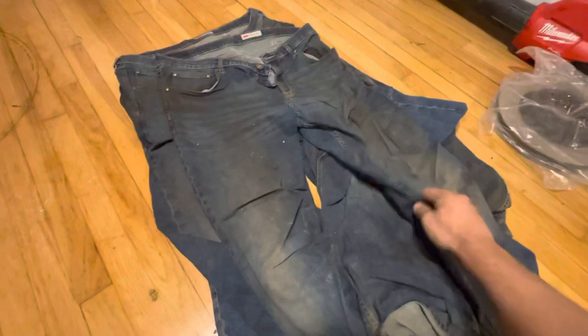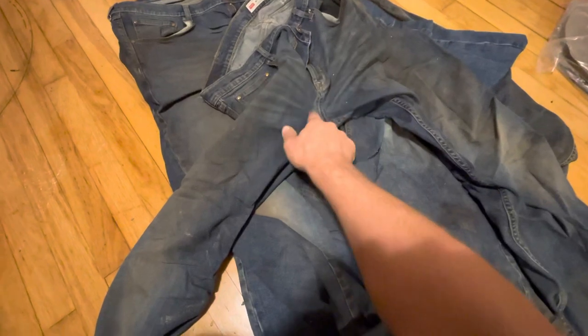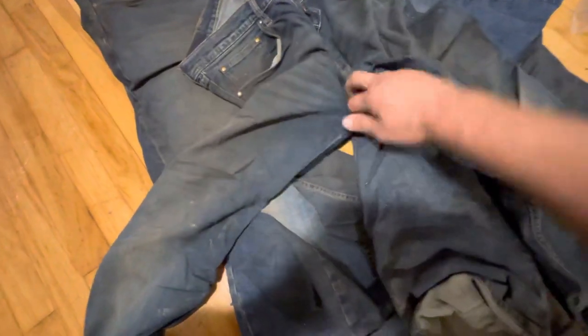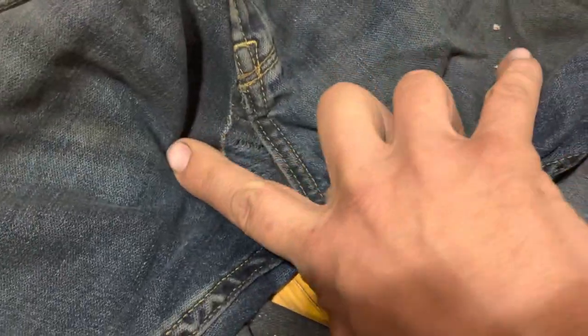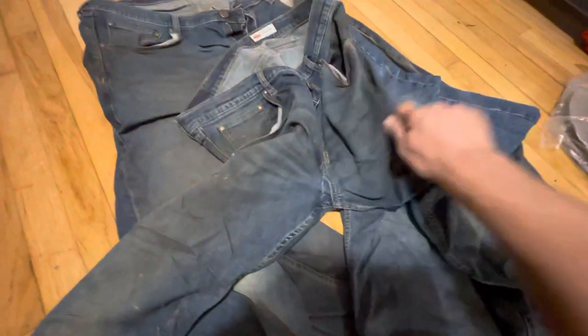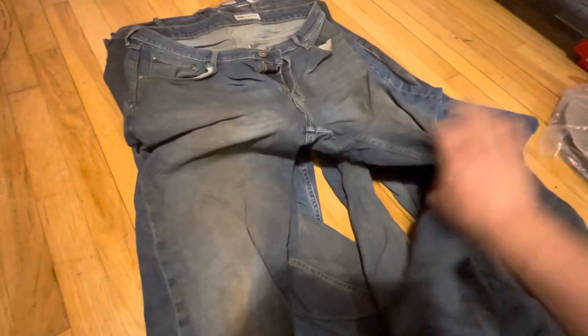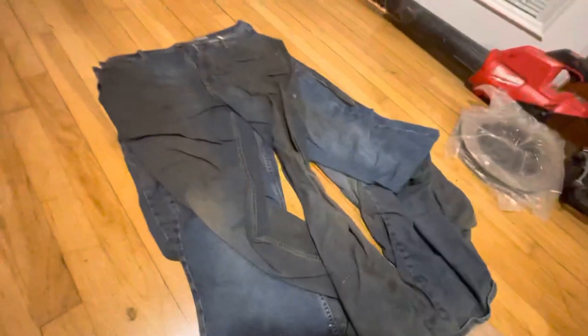Next pair. Let's see where these are damaged. It's usually either the crotch or the butt. Look at this — tore the crotch right out of these. See that? Another pair down. Let's see, where did these tear? Oh yeah, big butt tear right there, right at the pocket. It's that stretchy material. Junk.